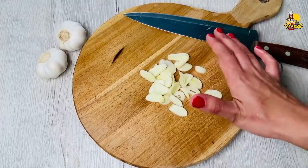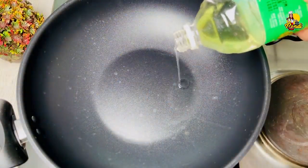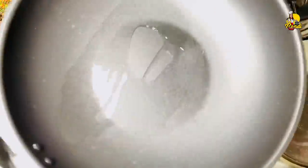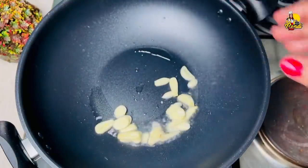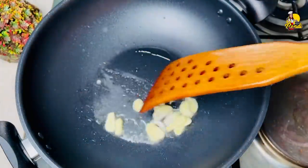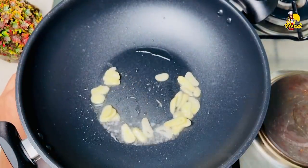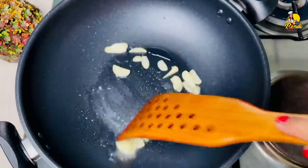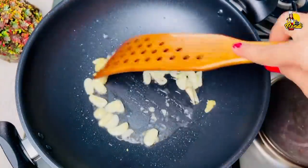We can do a fried rice. Let's run it in the pan. When we come at the pan, use the spoon to use the pot instead of slicing. Use a spoon to grind it.